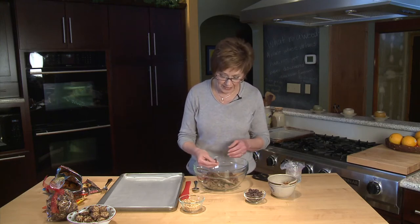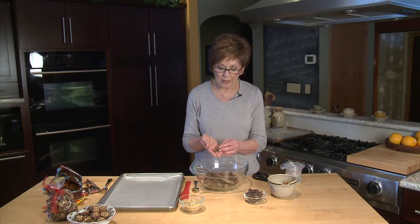Now to make these there's just a few ingredients that you need. First of all I have these chocolate wafer melts and you can find these in the grocery store. If you are in a store that sells cake and candy supplies you can get the chocolate melts there, and I like to look for the ones that are real chocolate because they have the best flavor.